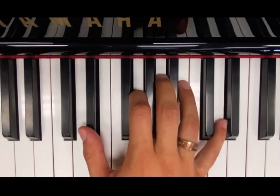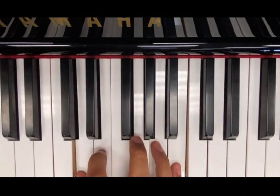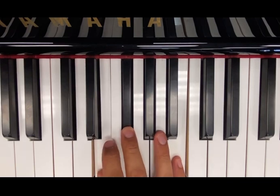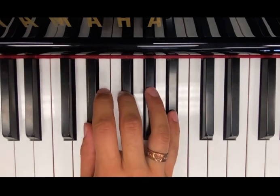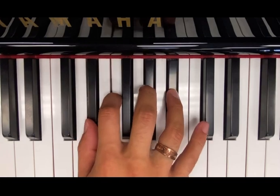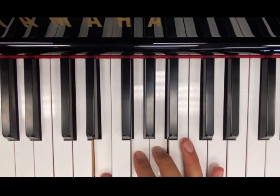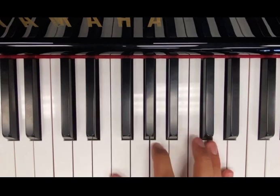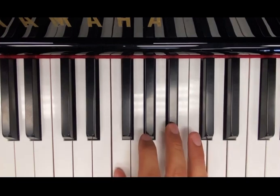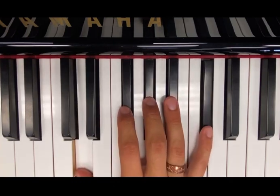Maybe down to 3 with major 7 sharp 11, down to 6-9, maybe major 7 sharp 11, maybe major 7 — you go down, major 7. Flat 6, but 6-9. 5, and then 6-9. And 4, major 7. And 3, 6-9. 2, major 7 sharp 11. And 1, 6-9.